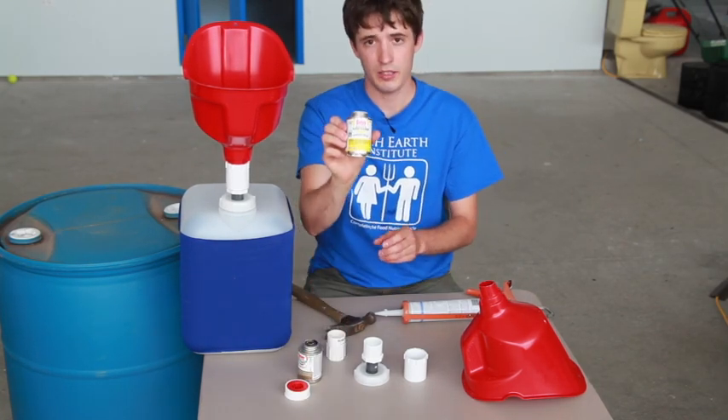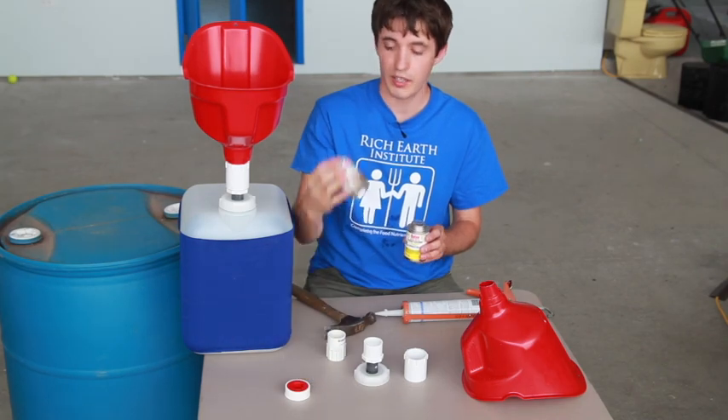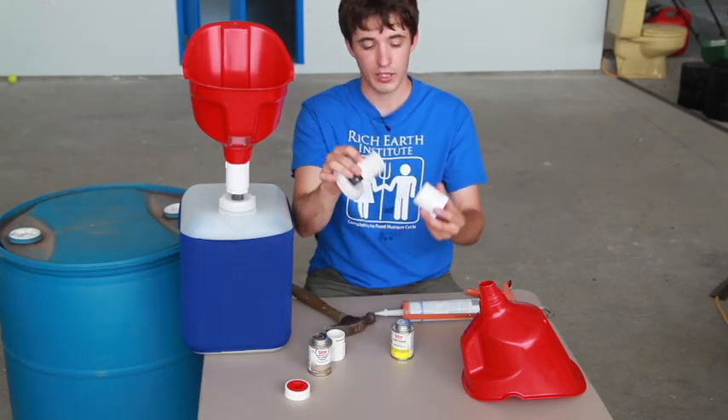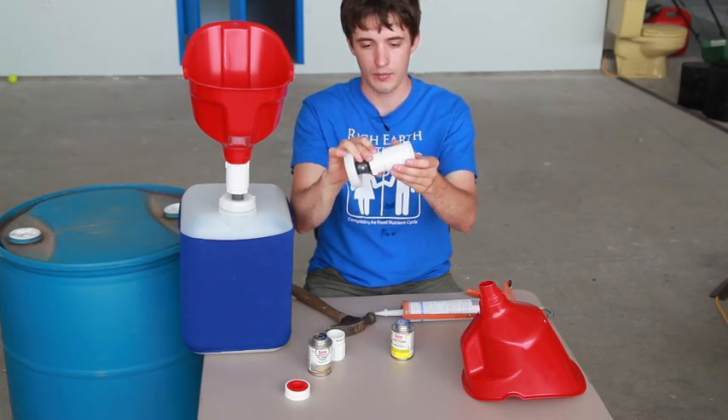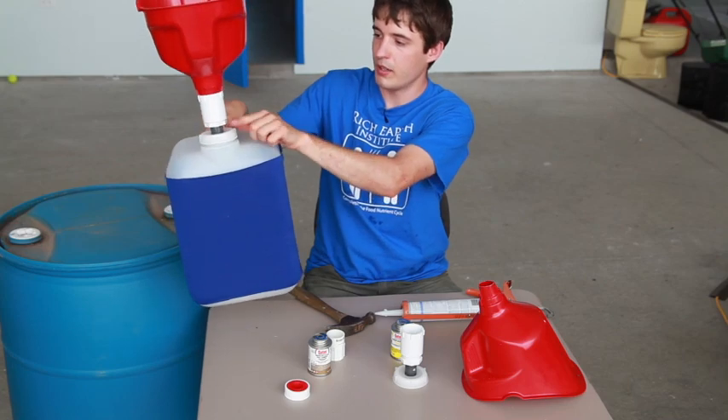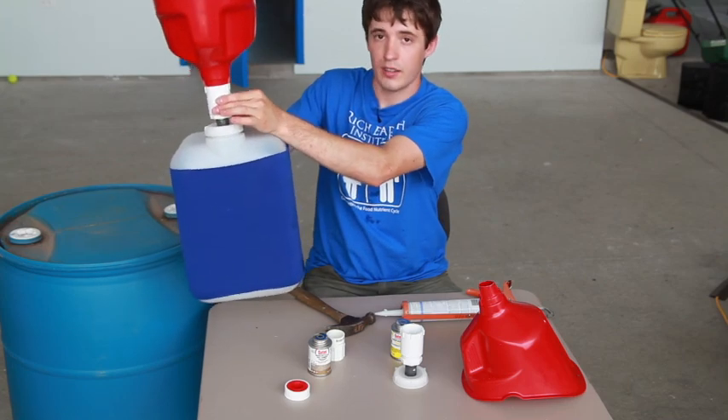Then I use PVC cleaner and PVC glue to prep and glue the bushing to the slip by threaded adapter. As you can see in the finished model, we have the cap, the nipple, the bushing, and then the adapter.